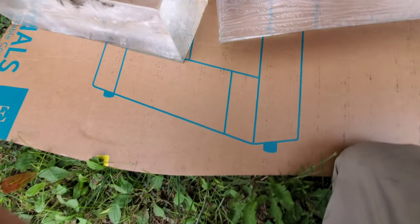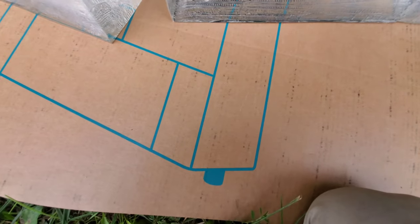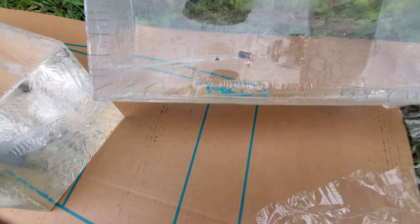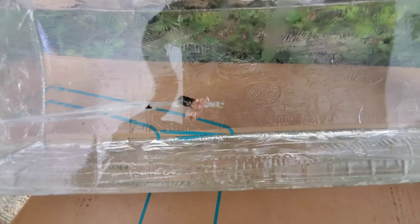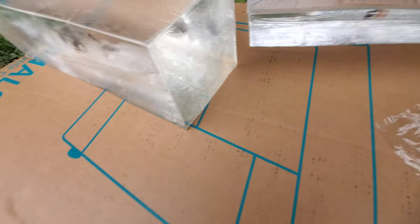It's a little hard to get a perfectly clear picture of the bullet with the wrinkles in this gel. It does appear — did we lose a petal? The bottom of this block is clearer — there's the bullet. We did lose a petal somewhere.